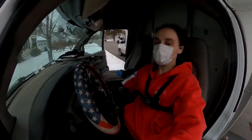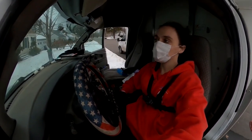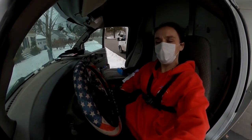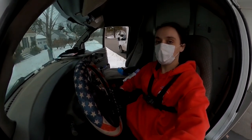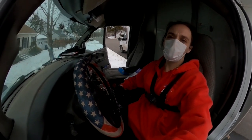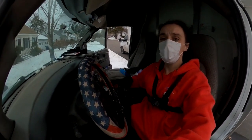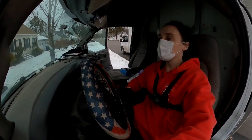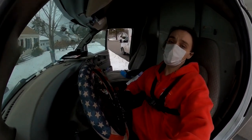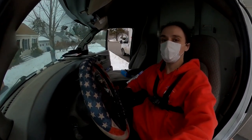All righty everybody, that does it for that one — super simple main line, got it done in no time. Pulled back a little bit of root; she's already had the whole main line replaced. Hope you enjoyed it. Hit that notification bell so you get notified and it boosts our algorithm with YouTube. Like, comment, and share — thank you as always for watching, and I hope to see you next time. Bye!